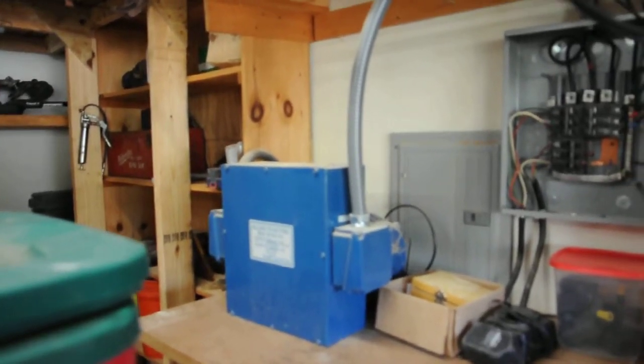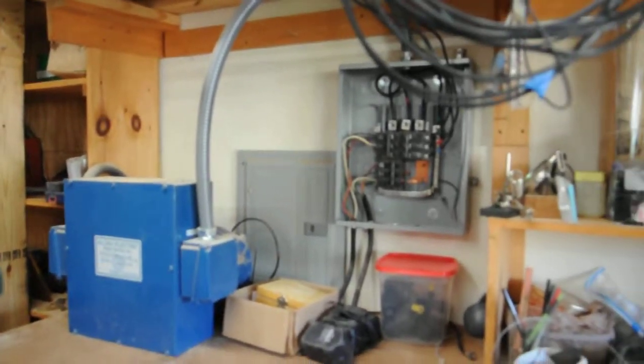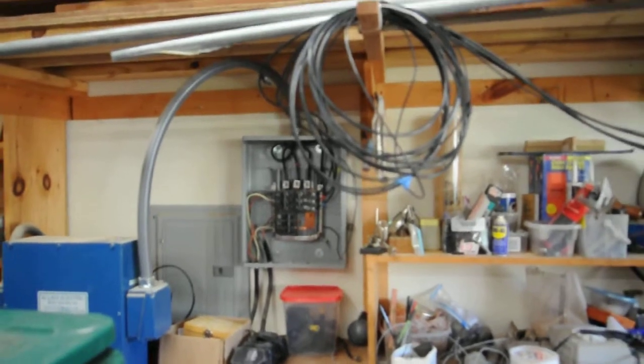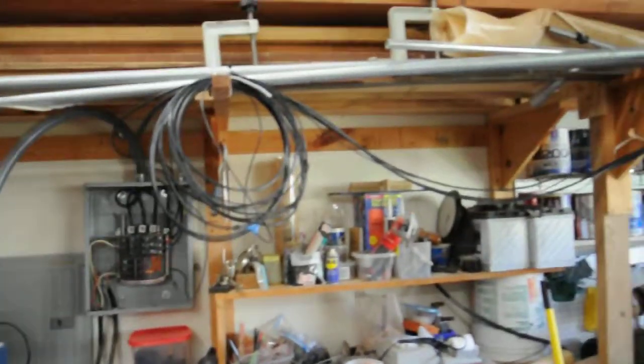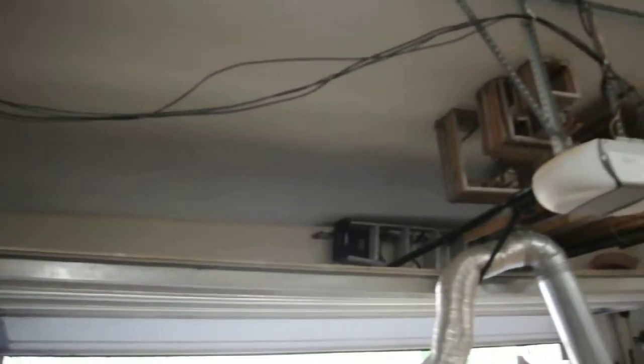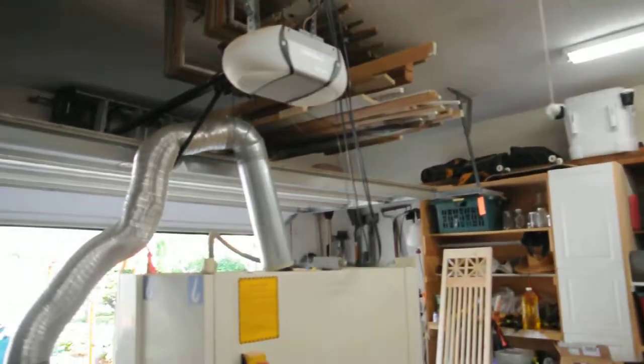This is the phase converter to change the single phase to three phase. And as you can see, it's not exactly professionally done, but we'll get it that way sooner or later. Right now I've just got it rigged up this morning to get it operating, so I'll have to sort out the conduit and all this stuff.